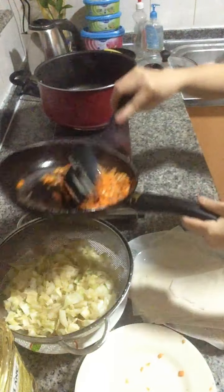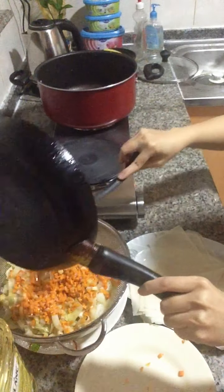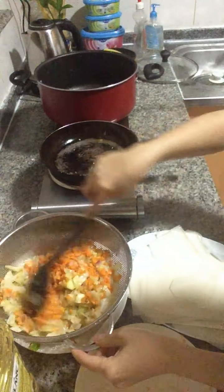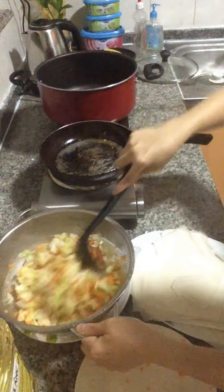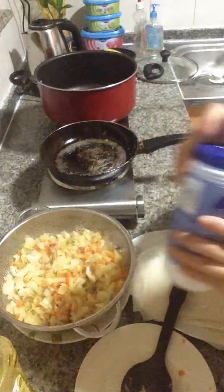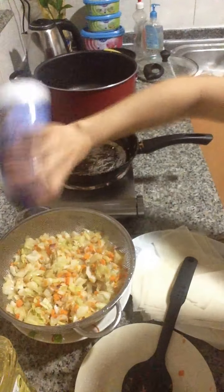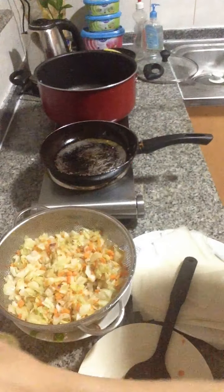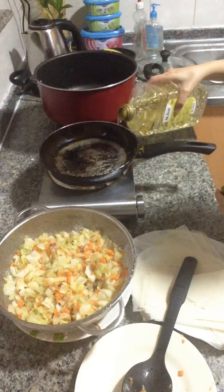We'll mix it. And then we need to add our seasoning again and we'll mix it. It's a good smell. While we are waiting for fry time, we'll put more oil so that we can fry it.